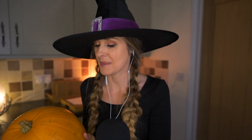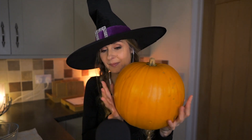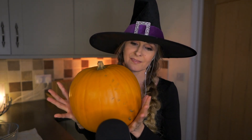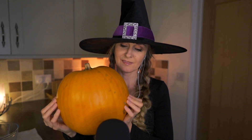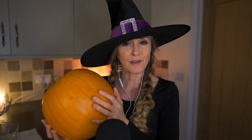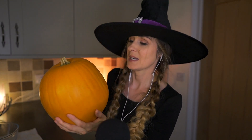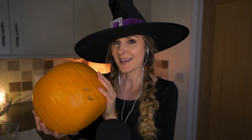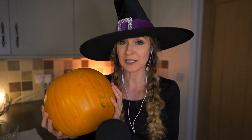I have this amazing pumpkin — it's the perfect size, the perfect shape. It hasn't even got very many marks on it, just one or two. So I am going to get my stencil ready. I actually had big plans for this pumpkin but as I have only carved about three pumpkins in my life, I thought maybe I'd better stick to something a little bit more traditional.